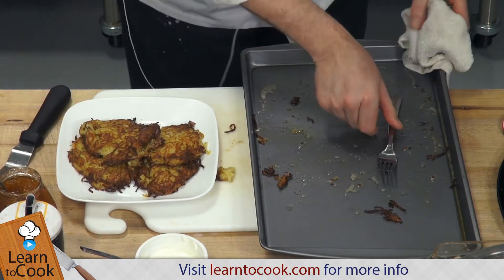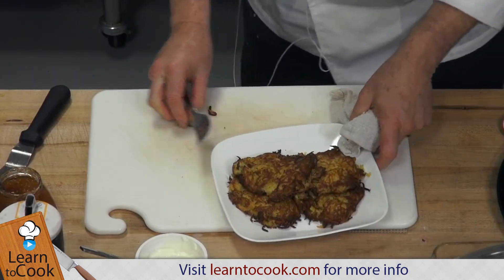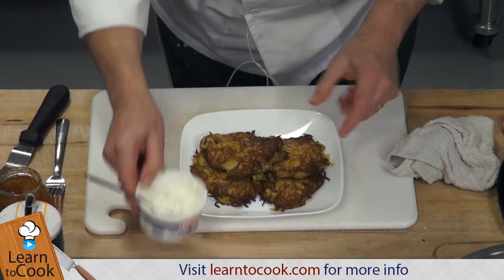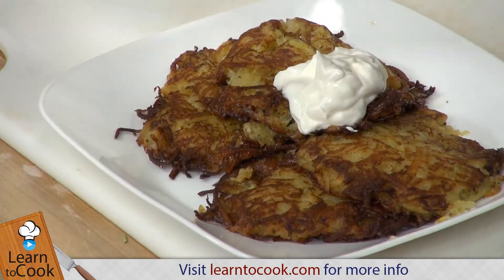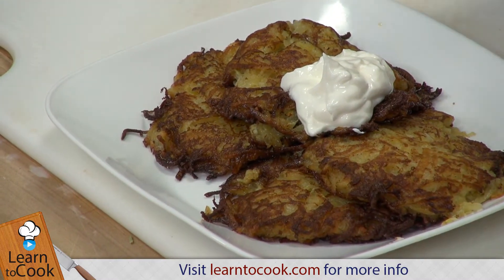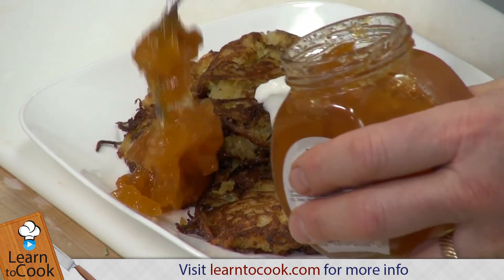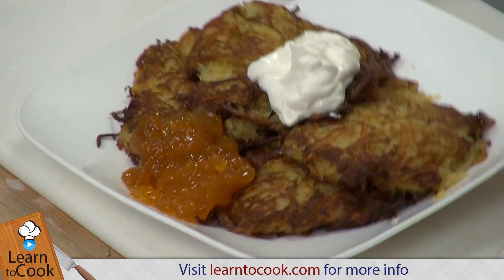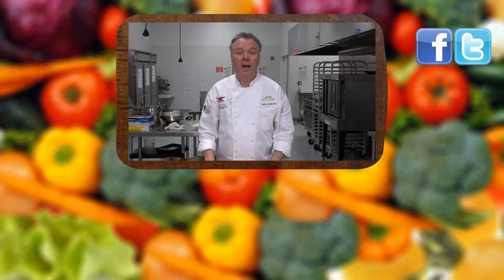You'll want to add a few other ingredients on top. Of course, some sour cream, and you can also use applesauce — or a fresh apple sauce. This is actually an apple chutney. And there you have it — beautiful potato pancakes. Enjoy! Thanks for joining us today at LearnToCook.com. Be sure to comment and subscribe, and visit us on Facebook and Twitter. Have a great day!